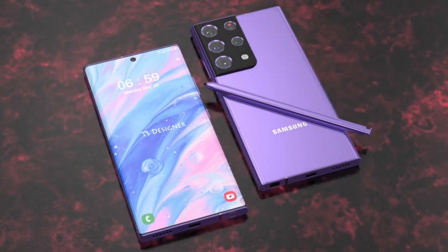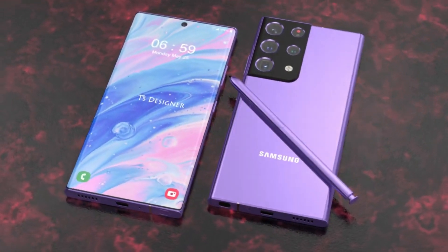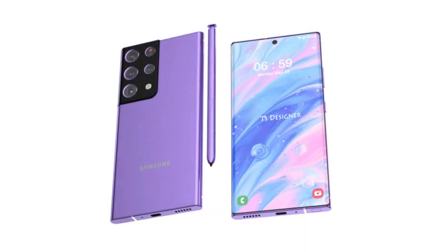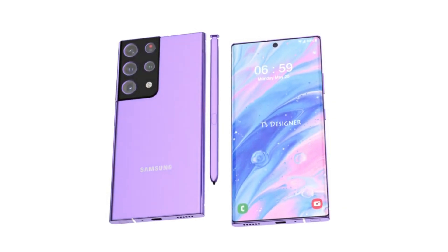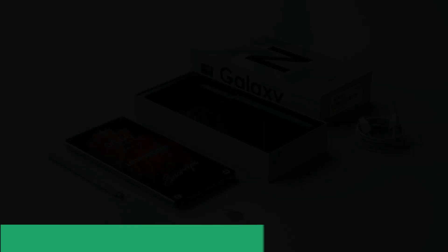The S20 FE equips the same hardware and upgraded software capabilities compared to its parent models. At the launch conference of this smartphone, the Korean tech giant promised to introduce a fan edition variant of its every upcoming flagship.